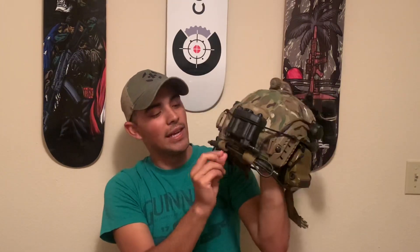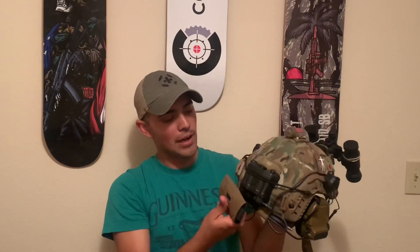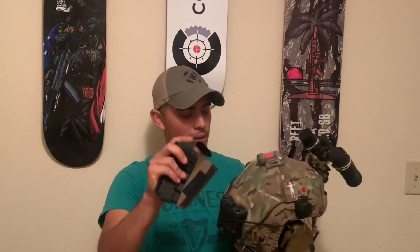Coming down from that, we have something I actually designed — these are wire retention straps. They velcro underneath either a helmet cover, a battery pack, or even a counterweight. You just attach them right here and strap them in. I also still have the Ops-Core counterweight strap holders.